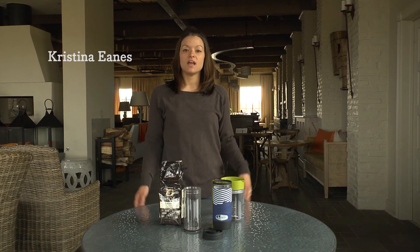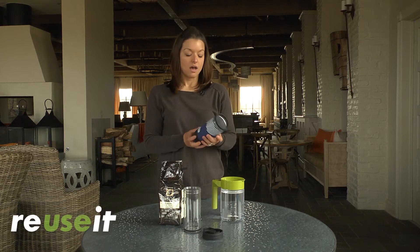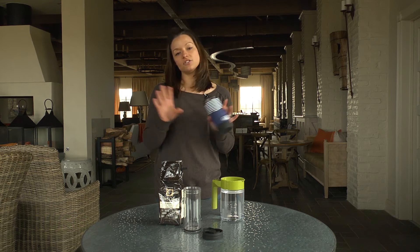Hi, I'm Christine. I'm with ReUseIt. I'm here to tell you about this coffee press by GSI Outdoors. It's a high-end camping company that we carry, and one thing I love about this is it's not just for coffee.